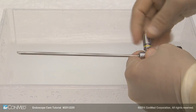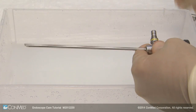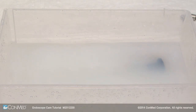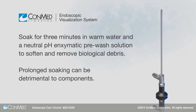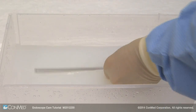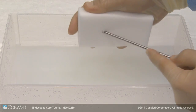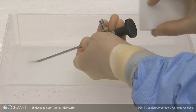The first step in the cleaning process is pre-rinsing. Start by disassembling all components, including fiber optic post adapters. Using a tray designed for endoscopes, soak for three minutes in warm water and a neutral pH enzymatic pre-wash solution to soften and remove biological debris. Prolonged soaking can be detrimental to components. Washing can occur with an appropriate neutral pH detergent. Carefully clean with a soft bristled brush or sponge only, taking care not to damage optical surfaces.